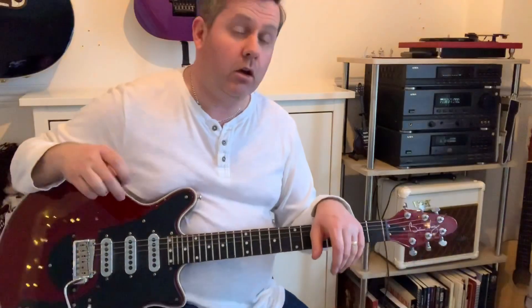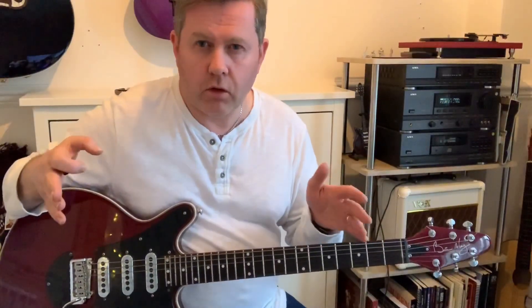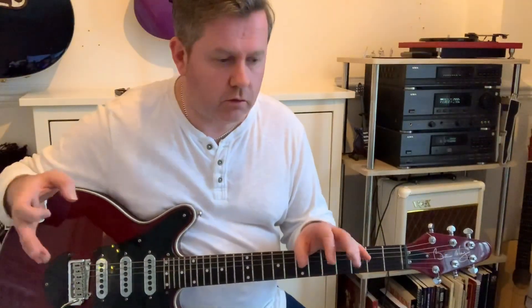In this video we're going to be taking a look at the guitar solo from the Freddie Mercury song Man Made Paradise from the Mr Bad Guy album. Now the guitar work on this sounds very much like Brian May, but actually it's the guitarist Paul Vincent who sadly died a few years ago. I'm going to look at the lead up, like the chorus, and then it leads into the guitar solo.